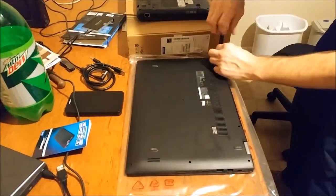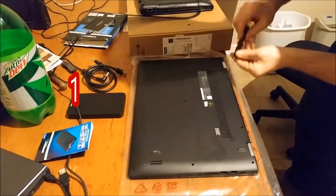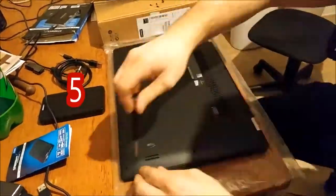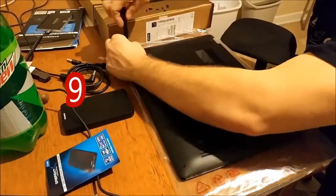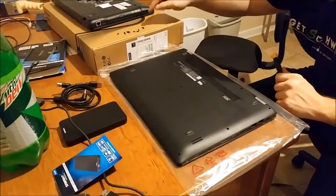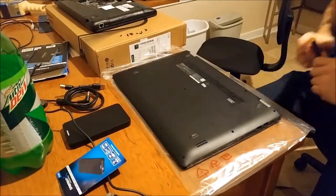I'm going to count the screws. One, two... eleven screws.